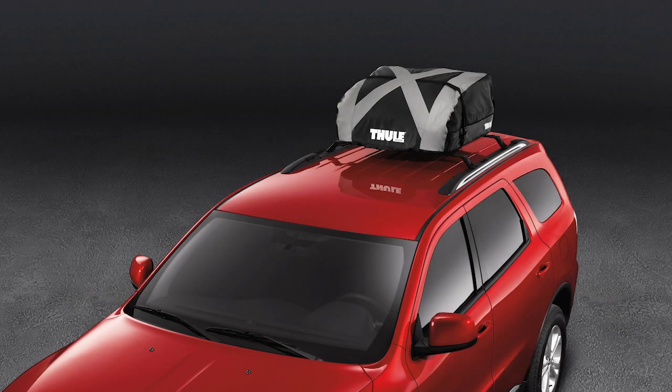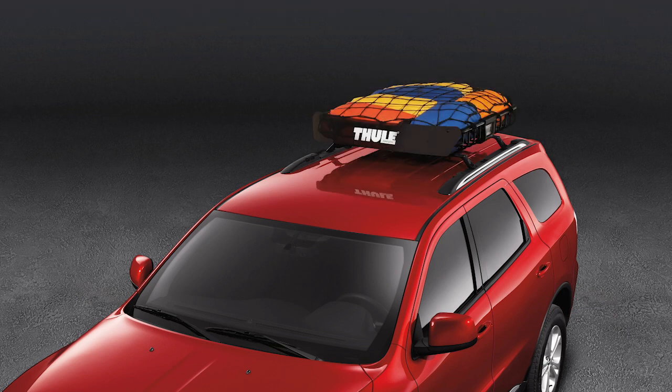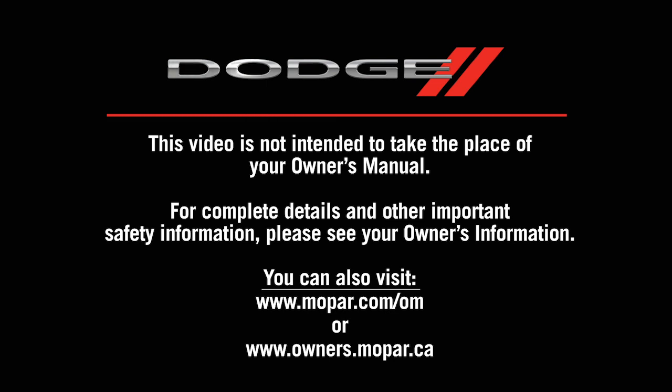Add to the enjoyment of your next road trip by reclaiming some interior space and letting your roof rack carry some of the weight. This video is not intended to take the place of your Owner's Manual. For complete details and other important safety information, please see your Owner's Information.